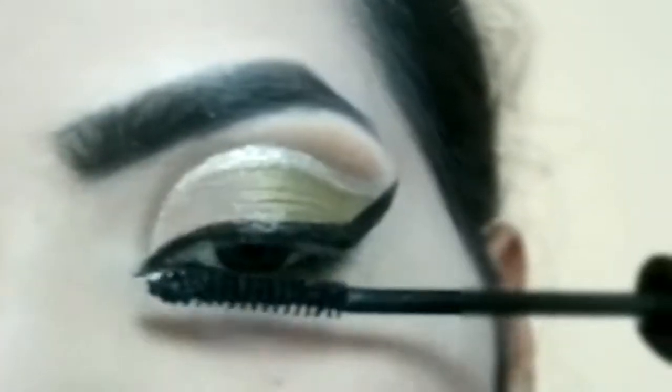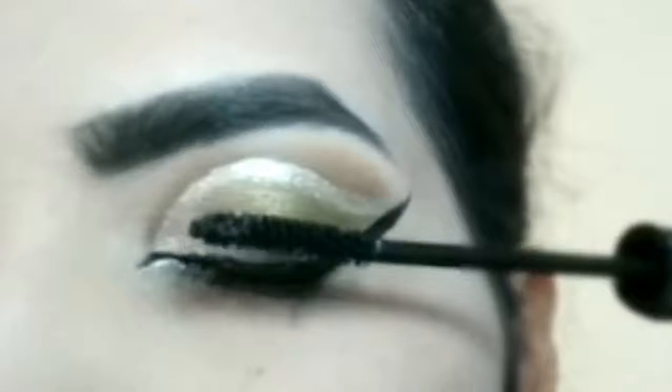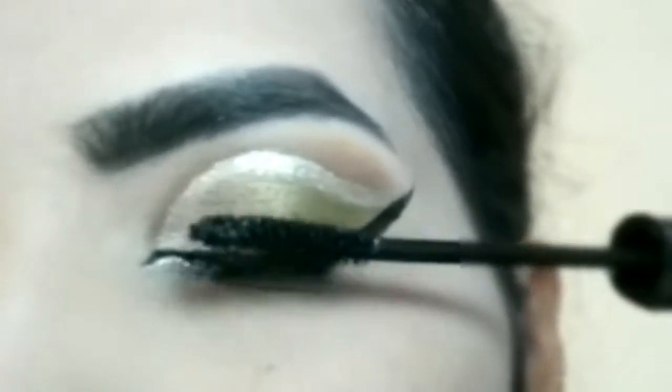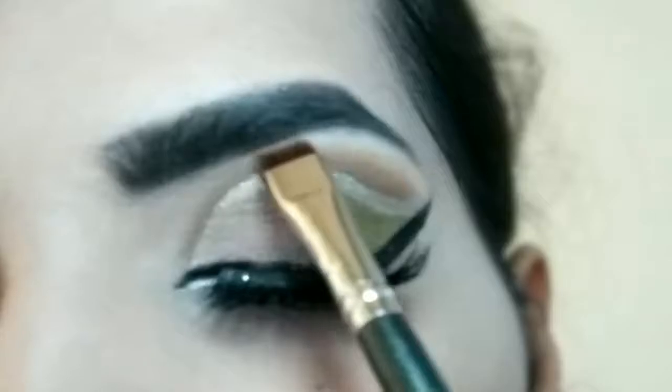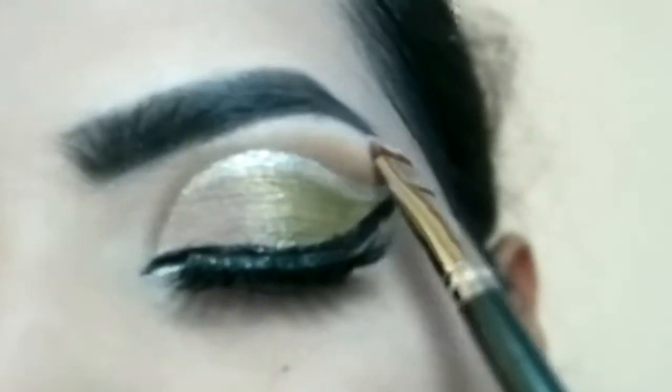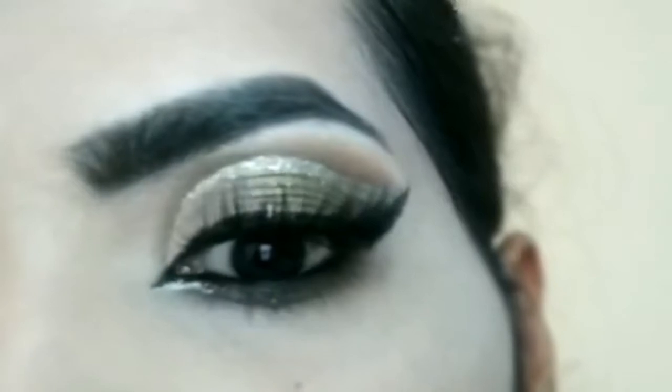Apply mascara on the eyelashes — upper and lower lashes coated through mascara. On the lower lashes, apply at one point a white shimmery eye shadow. Add a pointed inner corner highlight, and it's done — this is the final look.